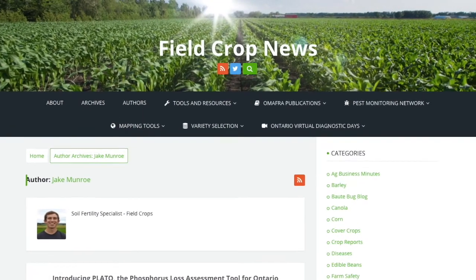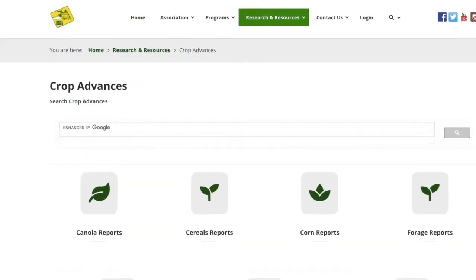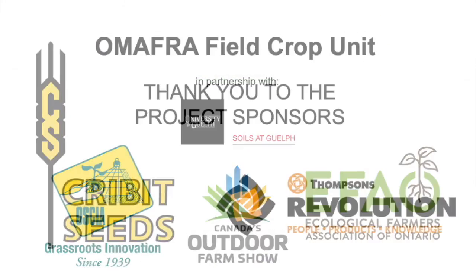For information on field trial results in 2020, check out fieldcropnews.com this winter, as well as the Ontario Soil and Crop Improvement Association's Crop Advances webpage.